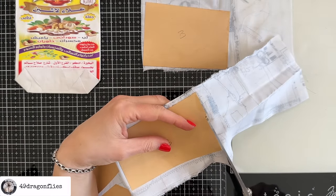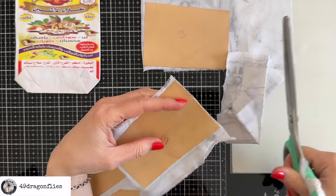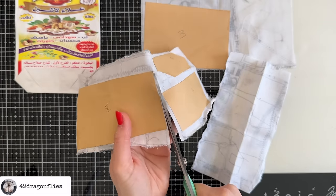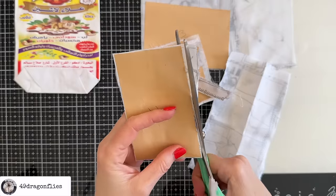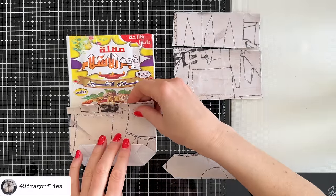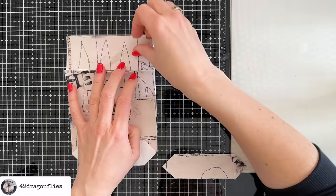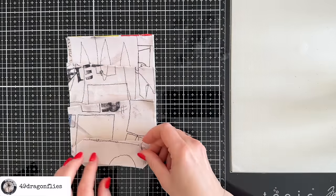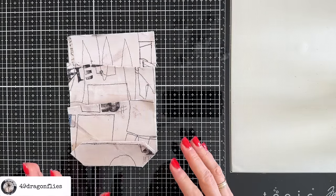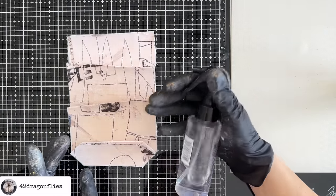I'll cut the fabric slightly bigger than my packaging piece just to make sure the packaging does not peek through. Let's assemble our pocket and see what that looks like. Seeing this now, I know I want definition happening here, so I will do some experimenting. Let's add some water.